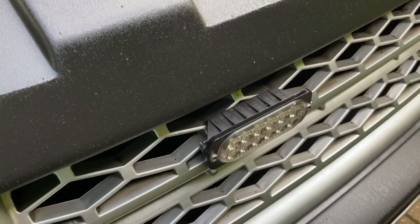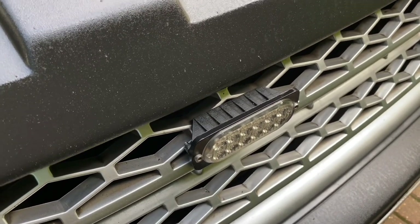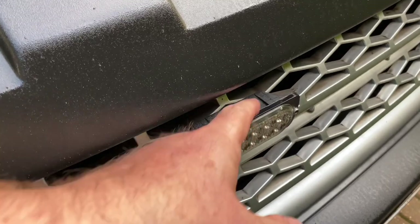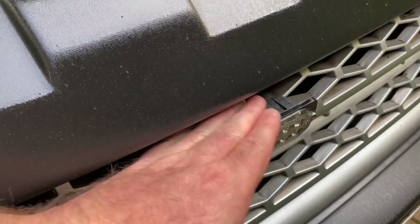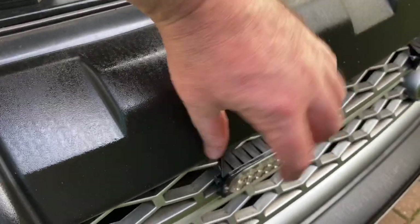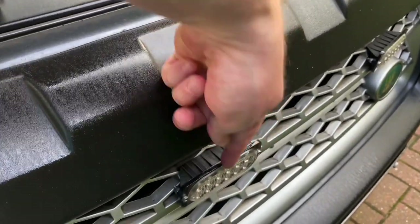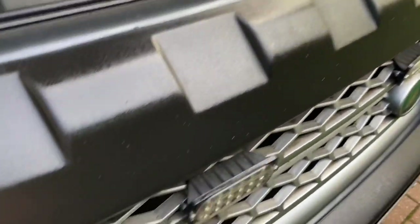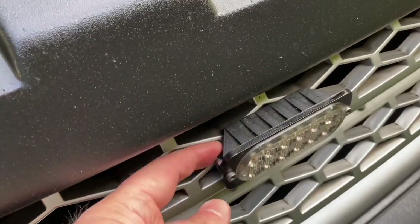I had a request from one of the Facebook members who was after a very similar bracket but actually wanted a sort of platform with a hole in it to mount a light bar across, so he needed two brackets with holes in.